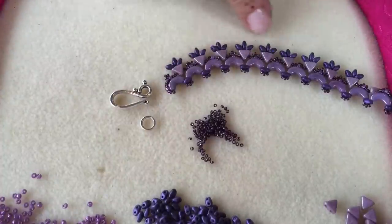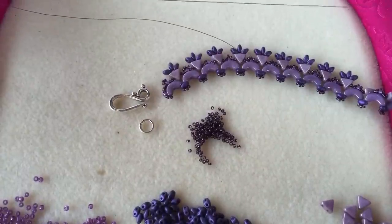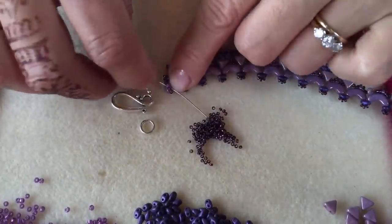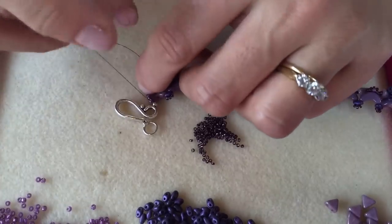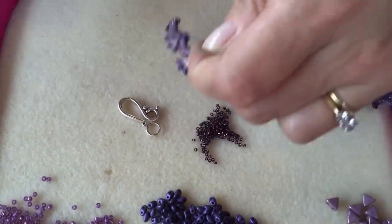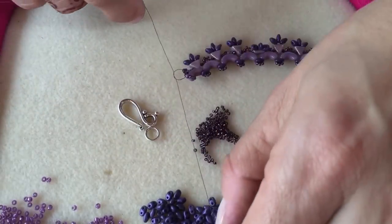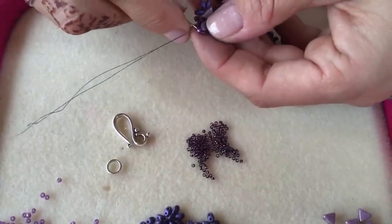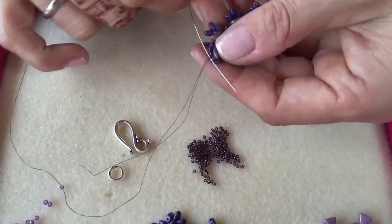I've finished embellishing the necklace and I'm ready to add the clasp. I've given myself another length of Fireline thread. Take that thread and go between two of the beads at the end of the necklace and tie a knot to join the thread on — that knot will slip down between the two beads. Tie a double knot to make it nice and secure. Then stitch through a size 15 until you're coming out of the size 11 bead at the very end of the necklace.